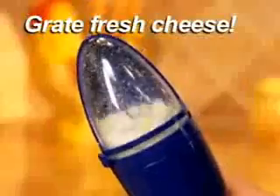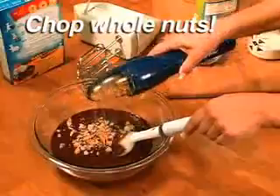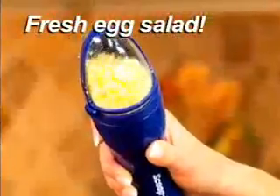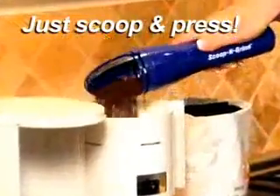Grate fresh Parmesan cheese for pasta right at the table. Scoop and chop whole nuts for recipes, or create super ice cream sundaes in seconds. How about making fresh egg salad for sandwiches without making a mess? Just scoop and press and Scoop and Grind does the rest.